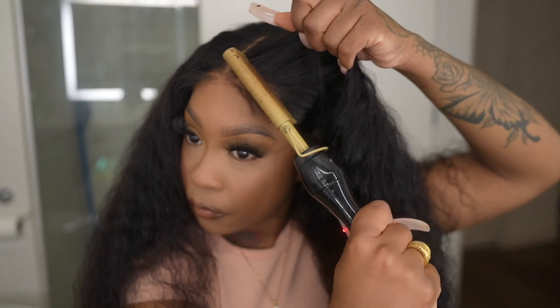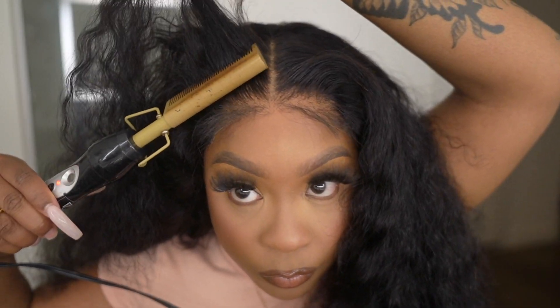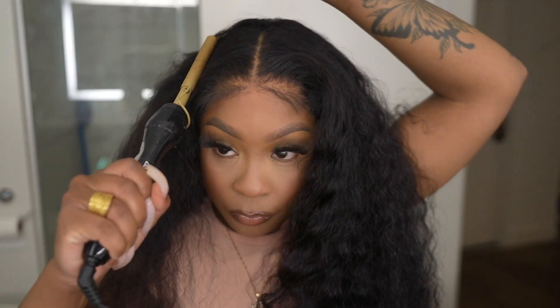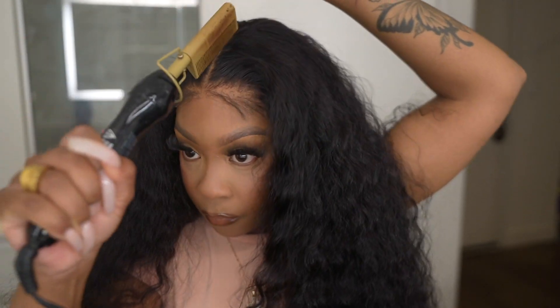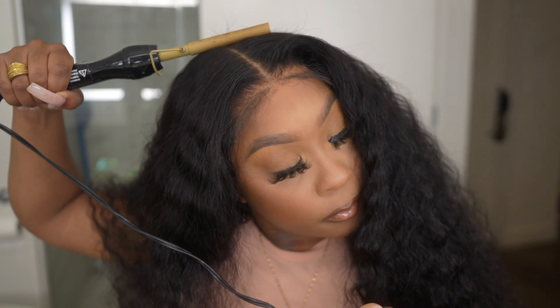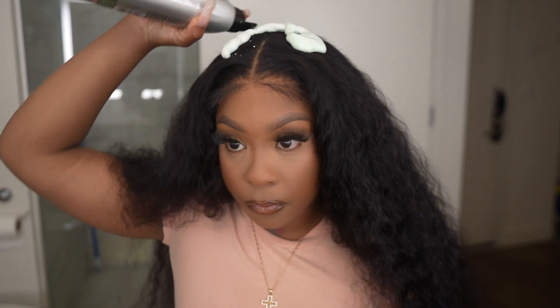As you guys can see, this wig does lay down perfectly without any glue. This is definitely something that is easy to apply, and we all love wigs where we can just get up and go — because installing a wig can take so much time and so many different steps. This is beginner-friendly, and even if you're not a beginner with wigs, this is something you can use to take up less time.